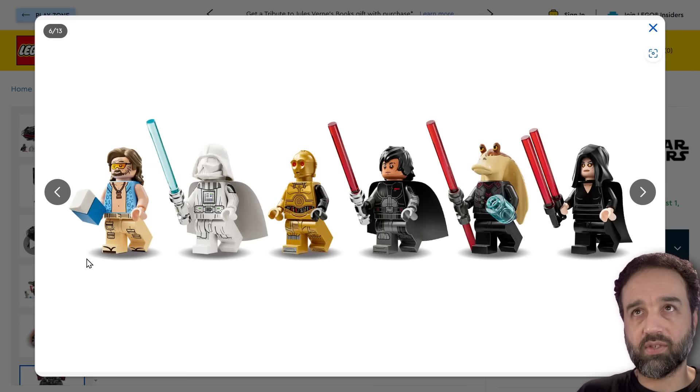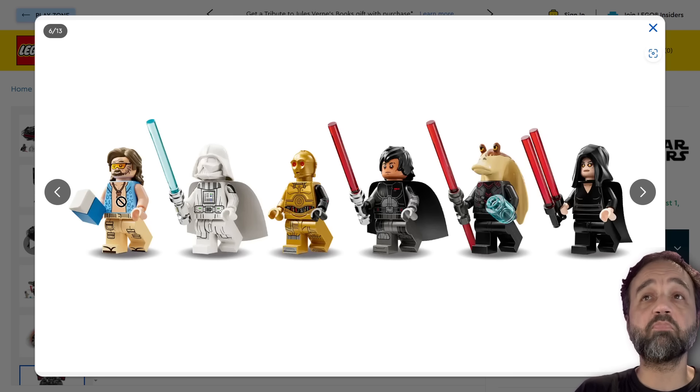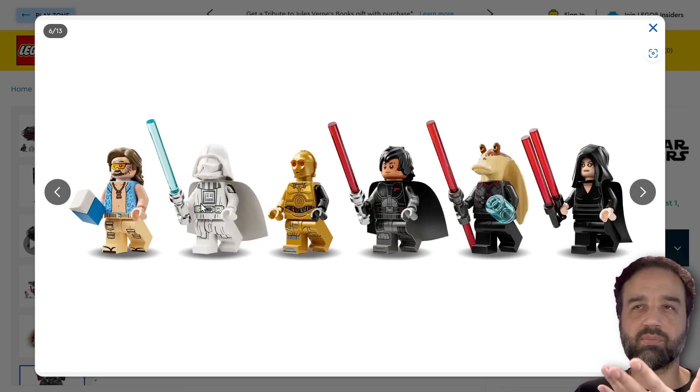We'll take a look at the figures. From left to right: Beach Luke. I'm worried about the torso print — even in this render, the hue does not match, and I worry about skin tone on blue ending up looking poor.